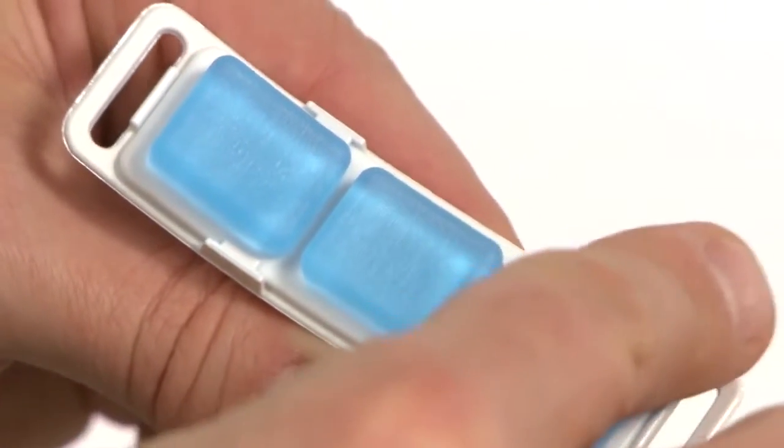To remove the gel forehead pad, simply peel it away from the forehead support bracket.